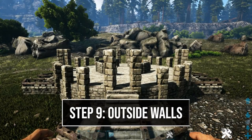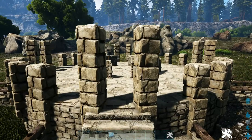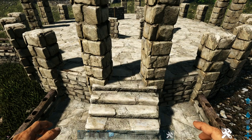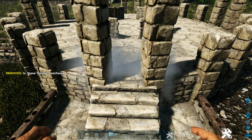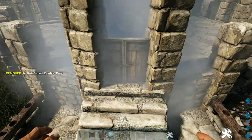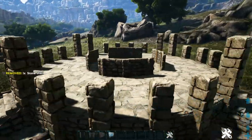Now we're going to start working on our outside wall. Where we have a staircase, get out a stone double door frame — you won't be able to see it, just trust you're placing it in the middle. Fill that in with a reinforced double door, then place a stone wall on top. Do this on our other two sets of stairs.